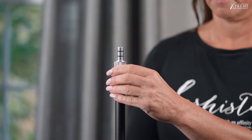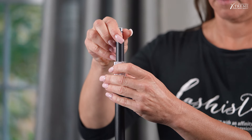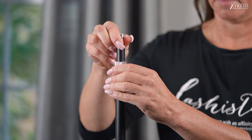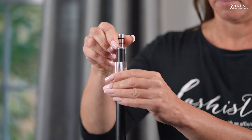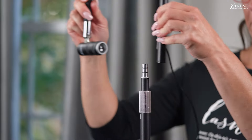Step 2: Loosen the adjustment sleeve at the top of the telescopic tube assembly. Extend the telescopic section up to the desired height, then tighten the adjustment sleeve. Step 3: Insert the flexible gooseneck into the telescopic tube.